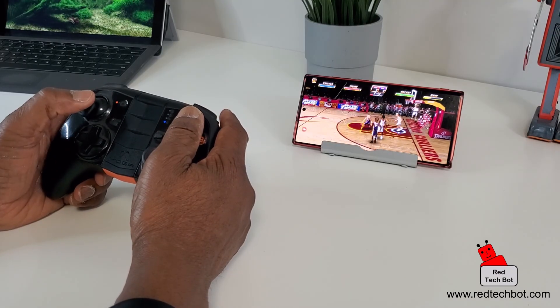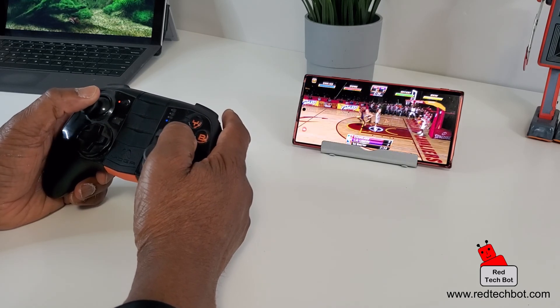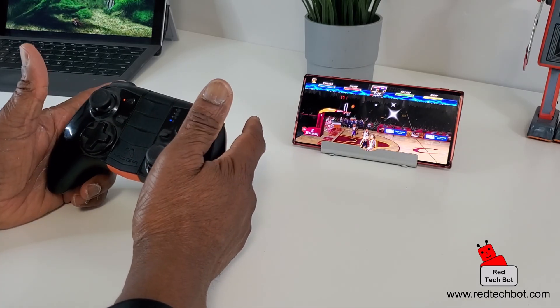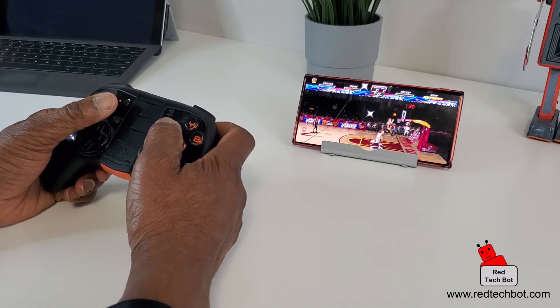Yeah, this is really good. As I said, playing with virtual buttons is nice, but the experience is greatly enhanced when you have a physical gamepad with physical keys. It really enhances the gaming experience.